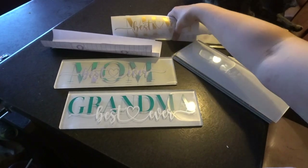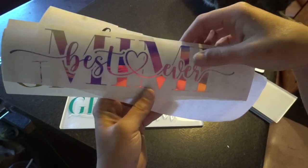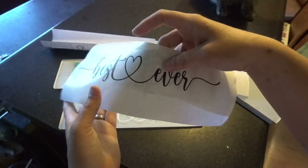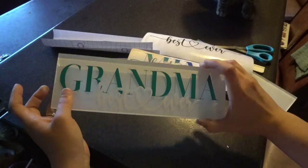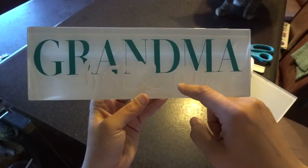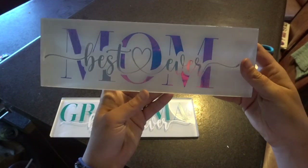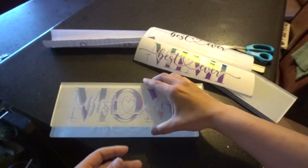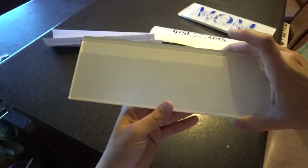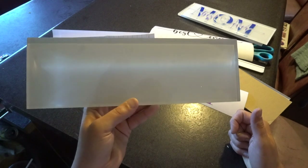I finished cutting out my files. So I did this one in the glitter vinyl and then this one in the holographic vinyl. This one goes together — I chose a gold one for grandma and then black for best ever. And I did two of them to show you what it looks like. So this is the grandma best ever — I'm not sure if it shows up well because this is white — but I really love how this turned out. I'm not really too impressed with the holographic on white though, it's kind of hard to see, but I think it's really pretty.